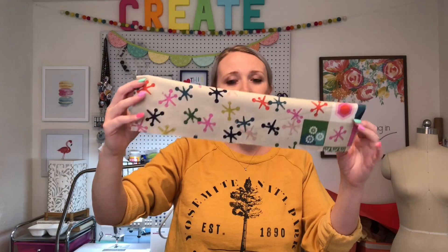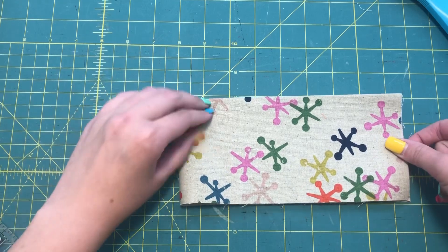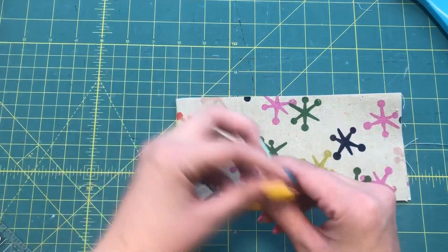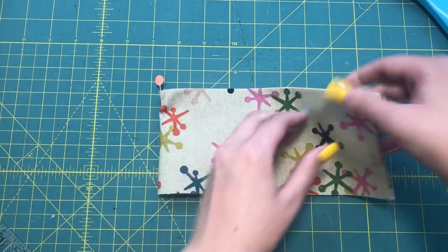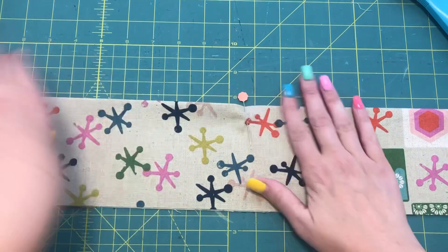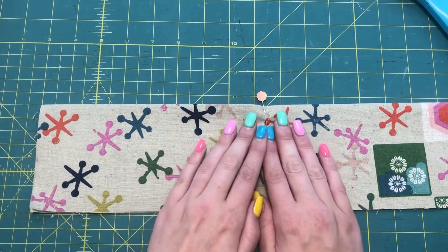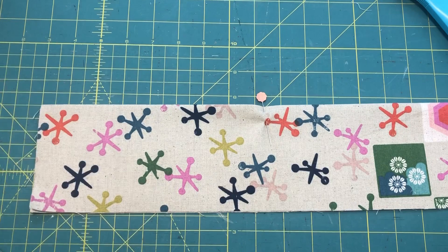For our first step, I'm going to take one fabric piece and fold it in half wrong sides together, so the raw edges are matching up at the bottom and the fold is at the top. I'll take it to my ironing board and iron that down. Then I'll fold it in half again to find the center and mark it with a little pin so I can measure my lines.